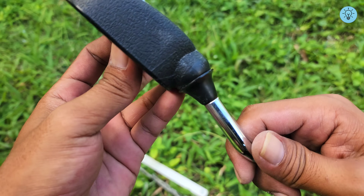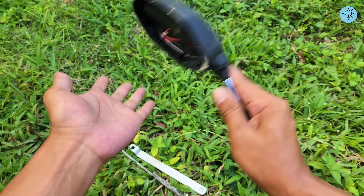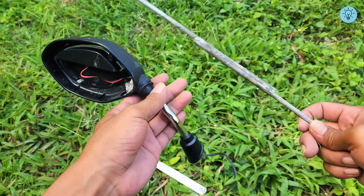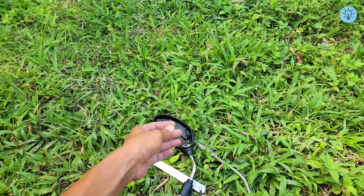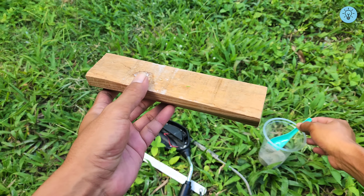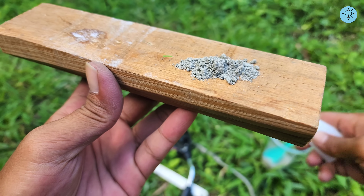Now let's take a look at the repair result on the broken plastic part. If you use only super glue without combining it with the other two materials, the plastic will easily break apart again even with just a small amount of pressure. But this time the result is completely different — the repaired section looks perfect. The broken plastic has fused back together and feels strong, just like it was before. The combination of cement, baking soda, and super glue creates an incredible bond, allowing even broken plastic parts to rejoin firmly and almost as strong as new.